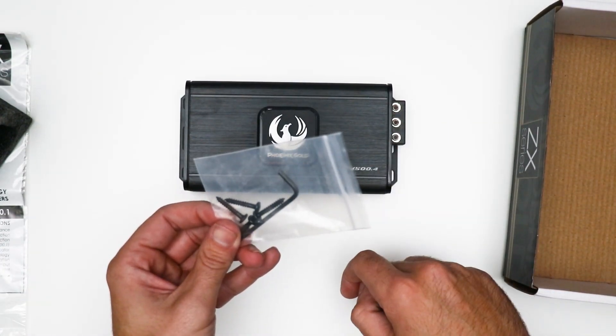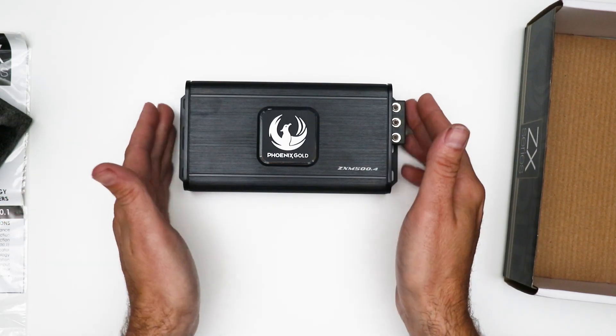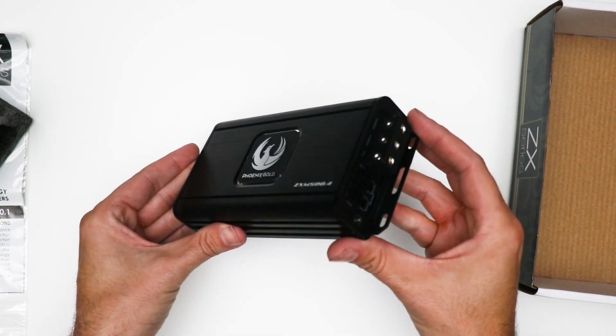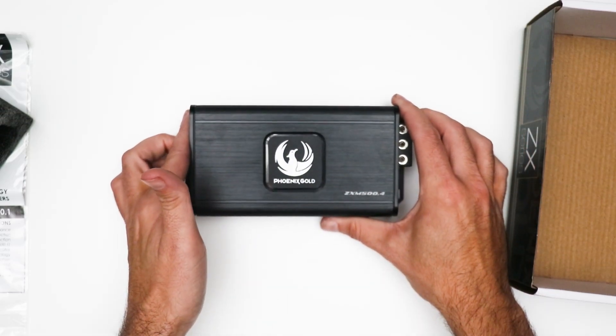You also get an Allen key to unlock the diecast connector and some screws to mount the amplifier down. So that is our 500.4 mini amplifier — super compact, very neat and tidy, easy to hide away, and super powerful.